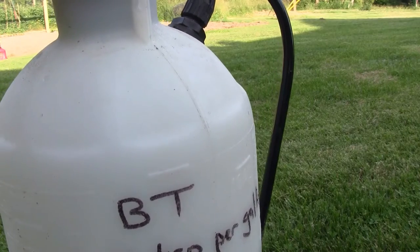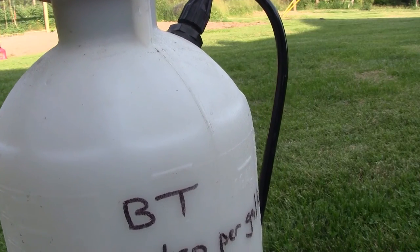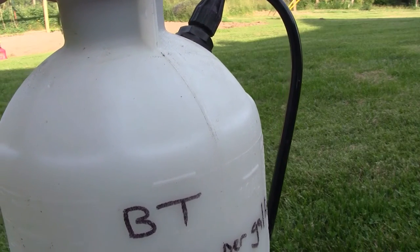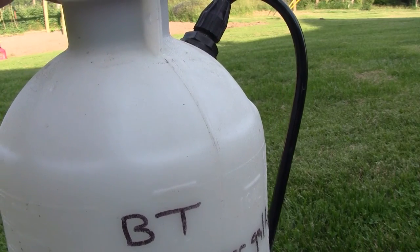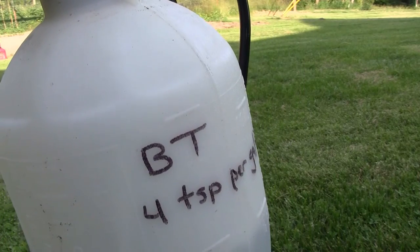You can get a bigger pump sprayer if you want to. This one is about 20 bucks — relatively inexpensive, works well. A gallon of BT is sufficient to last probably a month when I'm actually applying it.